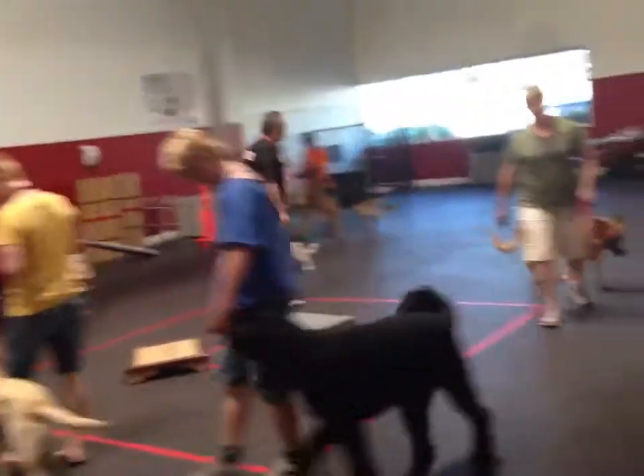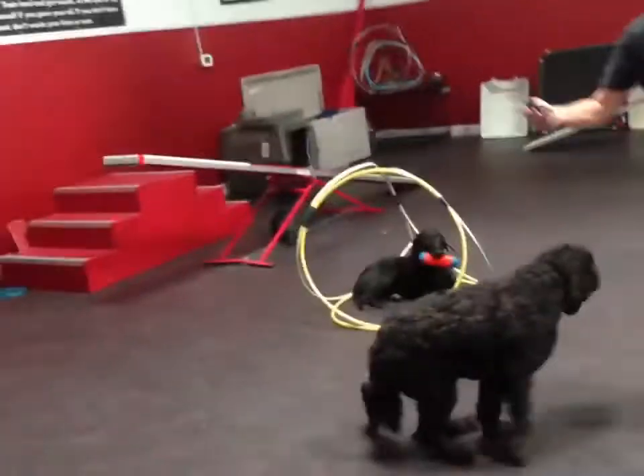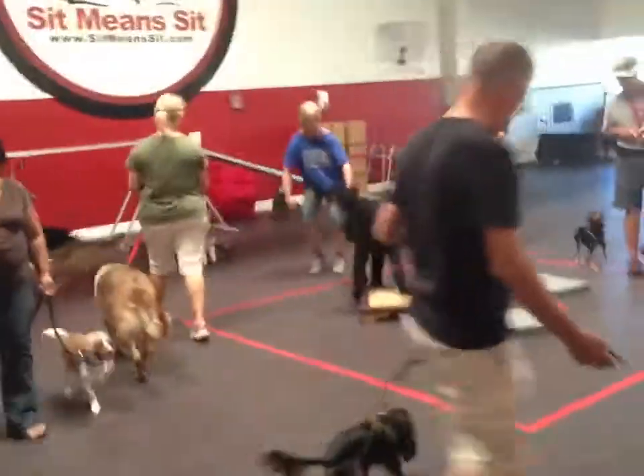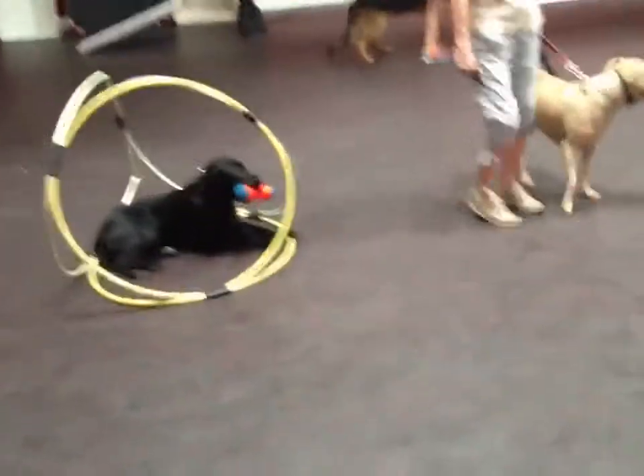Now we've got an open, actual kennel here. Alfredo likes his Spanish music, so he's over here having a good time. You can see the dogs passing — a lot of clients here. Anyway, hope that helps you all. Talk to you tomorrow.